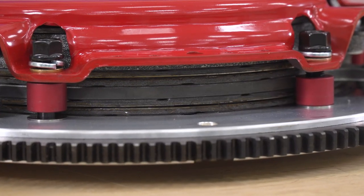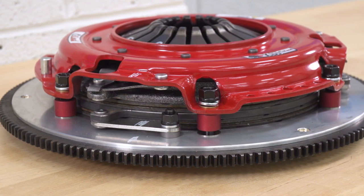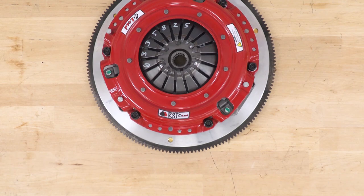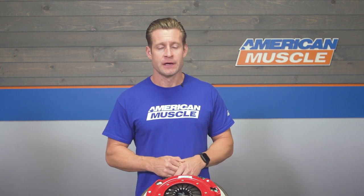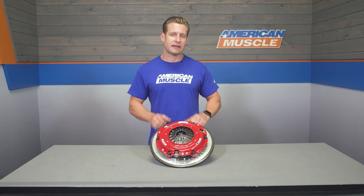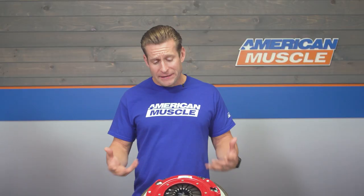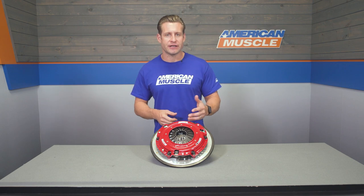The RST obviously isn't going to be the best bet for someone looking to stay stock or be satisfied with light bolt-ons — quite frankly, this is going to be overkill for that setup. However, if you're already making big power or looking to make big power through forced induction, nitrous, or planning to do that build down the road, then this is certainly a solid option to consider.